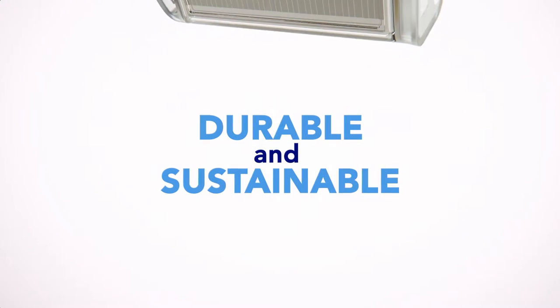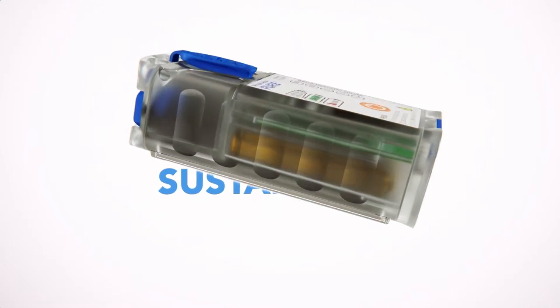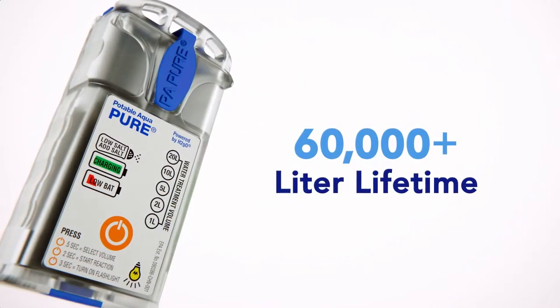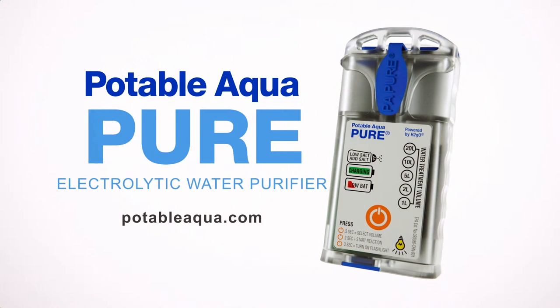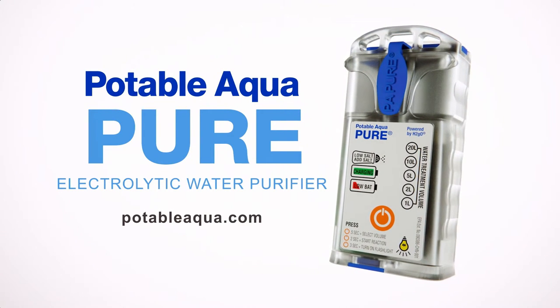Durable and sustainable, the Potable Aqua Pure device requires no replacement parts throughout its 60,000 plus liter lifetime. Potable Aqua Pure — the simple choice for water purification.